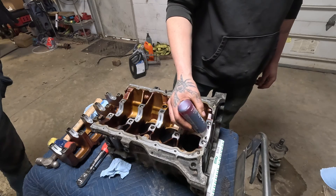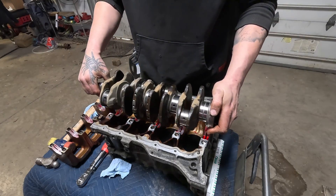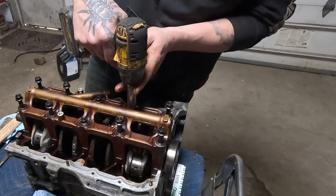Step two, we are gonna install our bearings with the crank in place. Plasti-gauge every bearing and then torque our caps to spec.